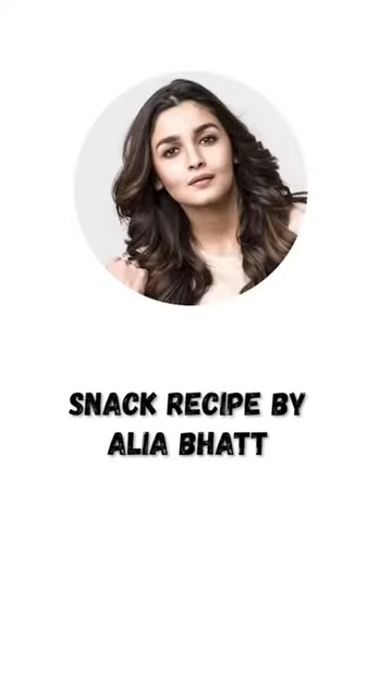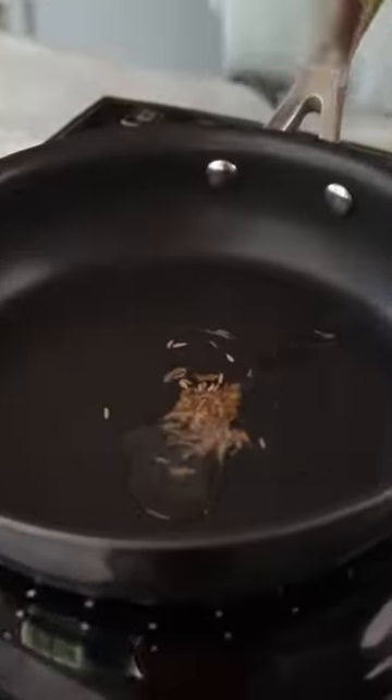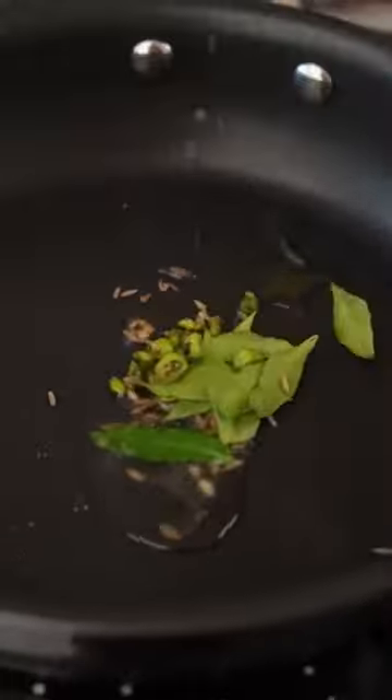Aliyabhat's shakarkandhi chaat. First, we will add some ghee in the pan. Now we will add jeera, kadi patta, and green chilies.